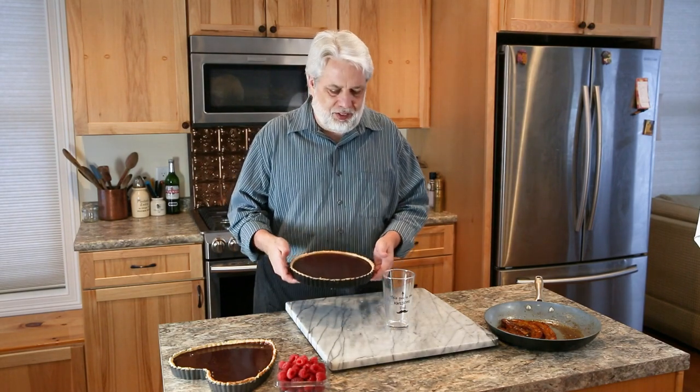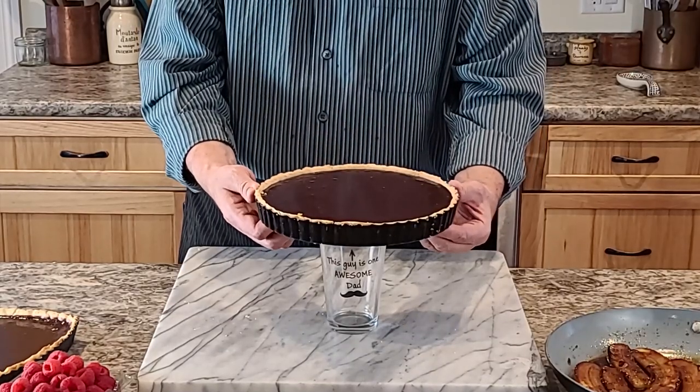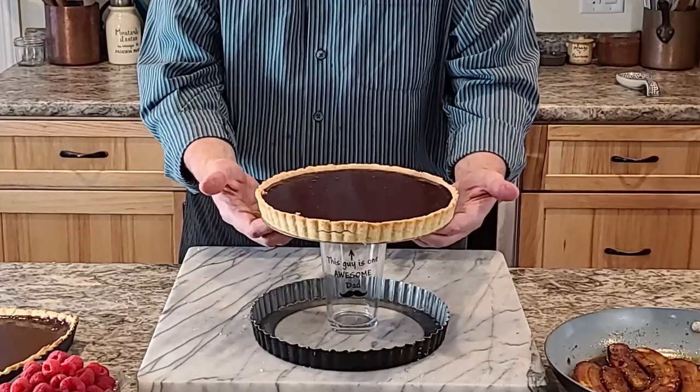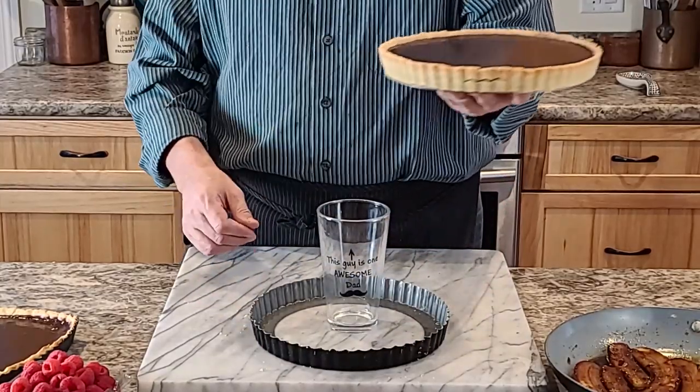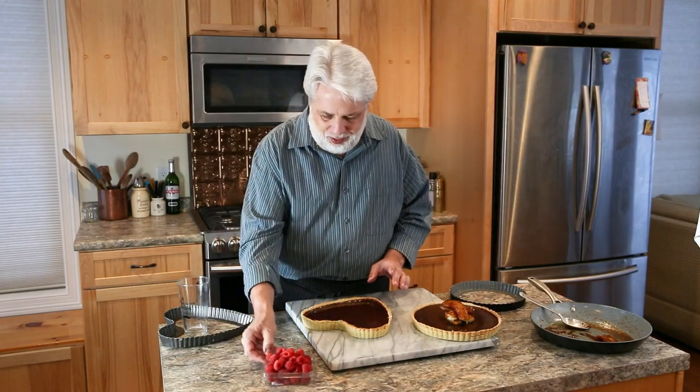I want to show you a really cool trick to get your tart out of the tart pan easily. Put a cup or a jar — anything cylinder shaped — on your board, and then just put your tart on top. And there you go! Look how easy that was. Just look at how beautiful this tart is. I was thinking for the heart-shaped chocolate tart for Valentine's Day, that it would be cool to put a raspberry heart in the center of the tart — so let's do that.